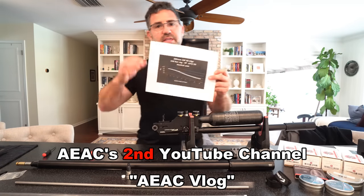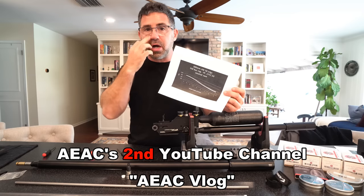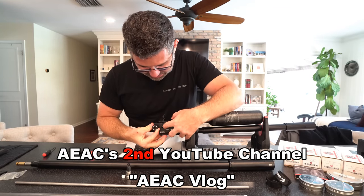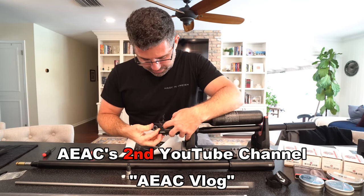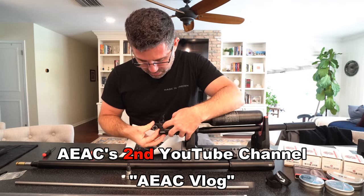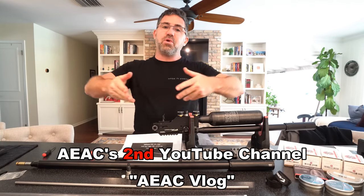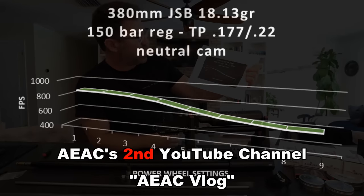Here's a really good visual example of what that neutral cam looks like. That cam in the beginning really isn't rolling up on that spring too much, if at all. Then as you rotate the dial it kind of picks it up, starts moving, compresses the spring more, and you get more velocity.